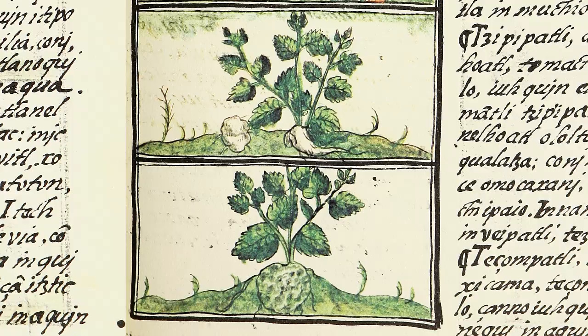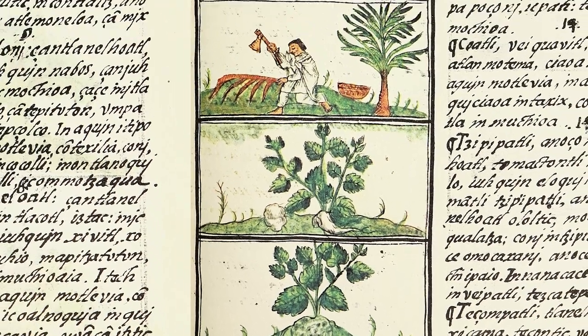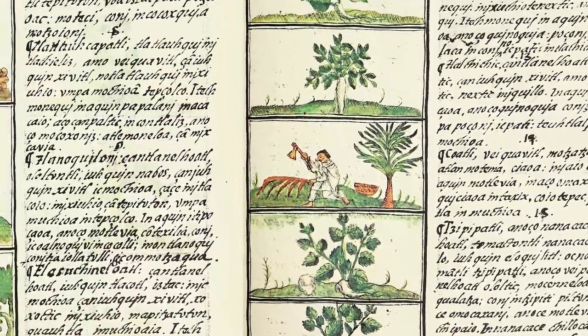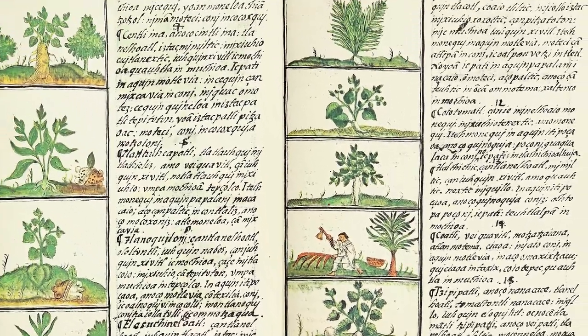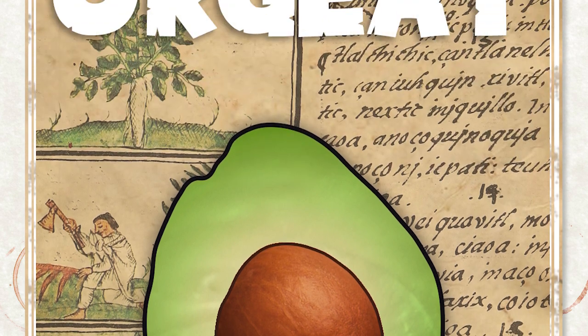Avocado pits were once used in Aztec and Mesoamerican remedies, which is why I named it Aztec Orgeat. It's not as if the Aztecs made anything like this syrup, but they did have various uses for avocado pits in their cuisines and medicine. And besides, the name has a nice ring to it — it sounds better than avocado pit orgeat.